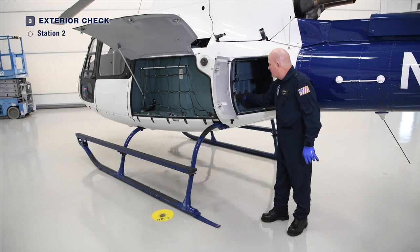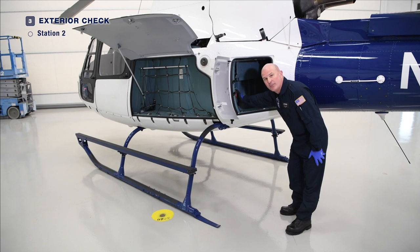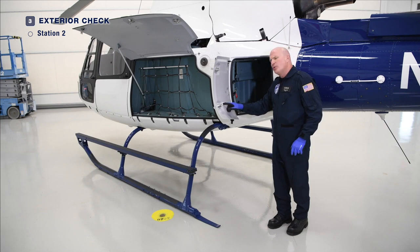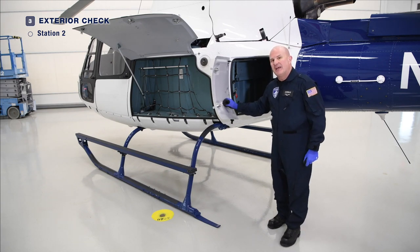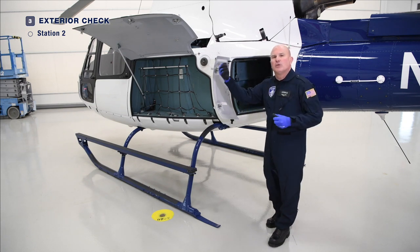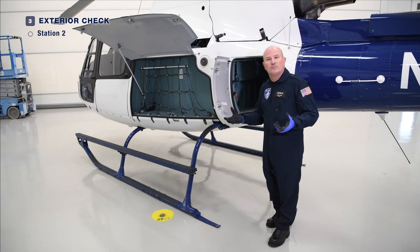If installed, some aircraft will have an emergency locator transmitter. Ensure that the switch is in the armed position so that it will operate as required. In each compartment, we put a placard describing the maximum amount of load you may place in the baggage compartment. Please abide by that value and do a proper weight and balance calculation. Put your baggage in, then go to the flight manual, pull out the most current weight and balance data, and do a proper calculation so that you remain within the CG envelope and the maximum gross mass of the aircraft.